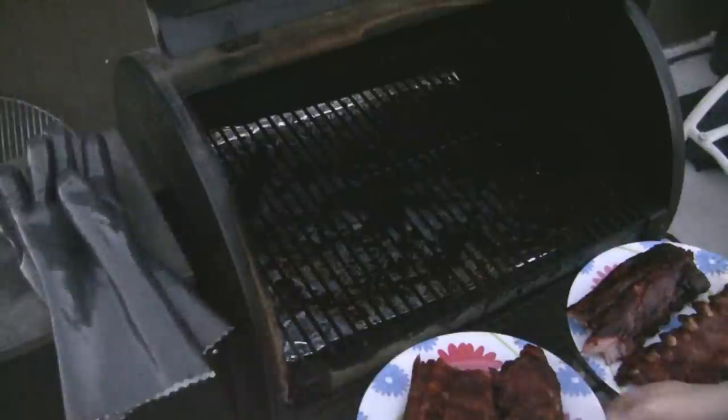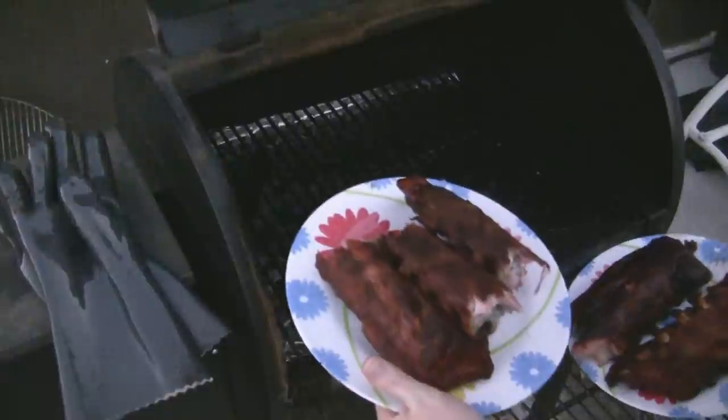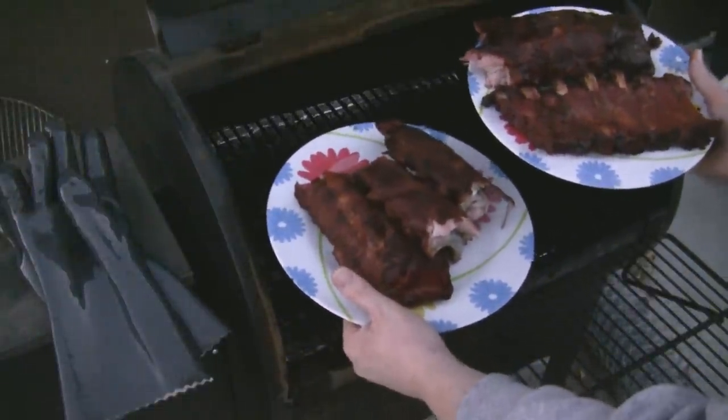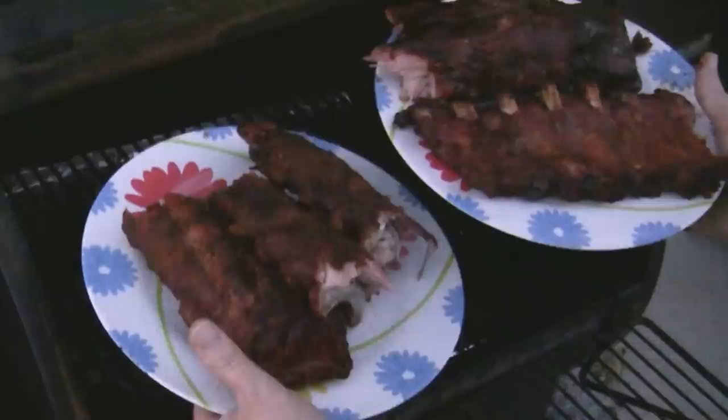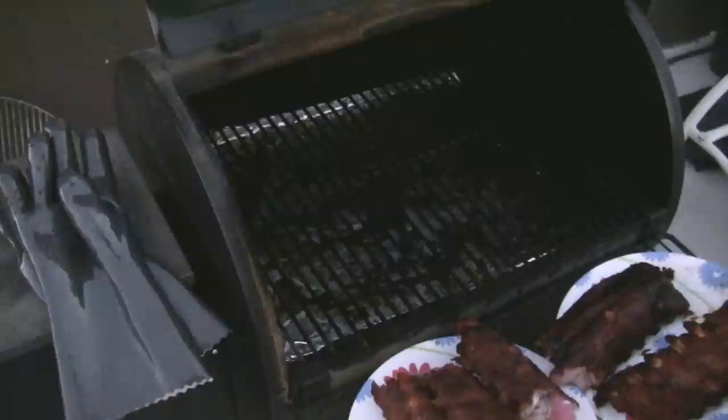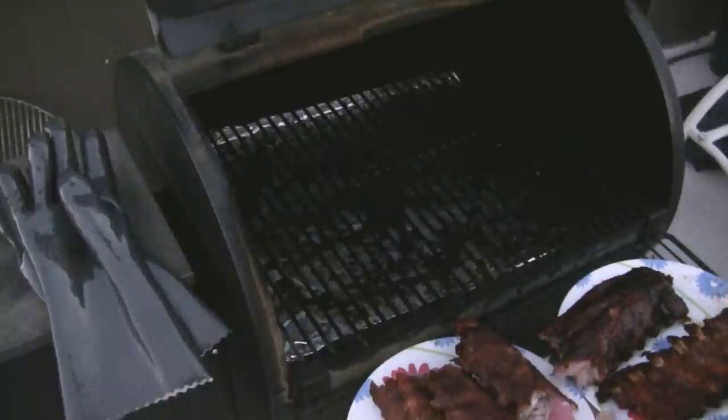That's about three hours on smoke and three hours cooking in the foil — a long slow cook, and this is going to be a great meal. Thanks for watching; I'd share but this is video. Thank you.